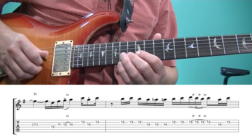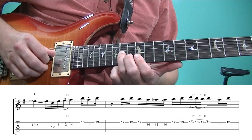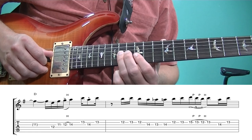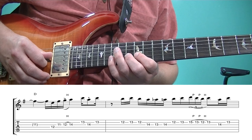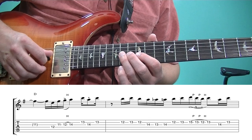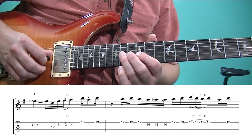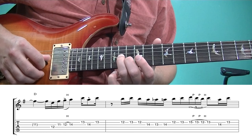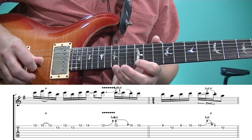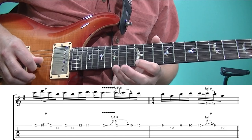On the second string it's twelve, thirteen, twelve. Then we have A — the fifth of a D chord — on the fourteenth fret of the third string. We play a chromatic neighbor tone, back to fourteen. Then on the second string, twelve, thirteen. That's fifteen, thirteen, twelve, pulled off on the second string, and then hammer back onto thirteen. Then the fourteenth fret of the third string, thirteenth fret of the second string, twelfth fret of the first string. Notice right there that's an A minor arpeggio, which comes out of the G major scale, or D Mixolydian mode. Arpeggios are a great way to break up scale ideas.